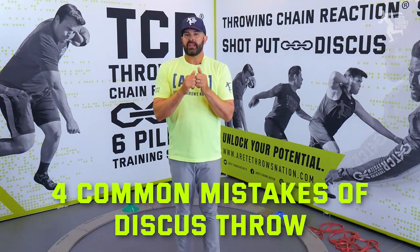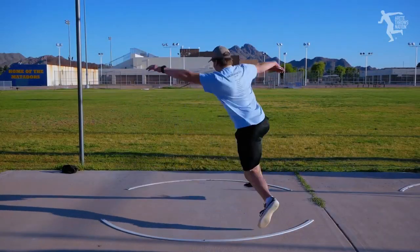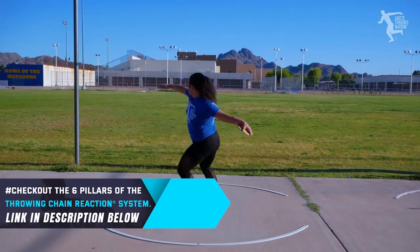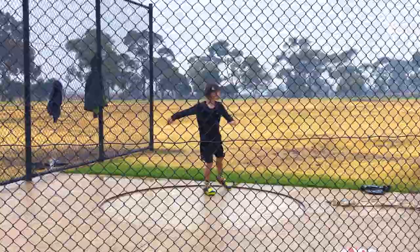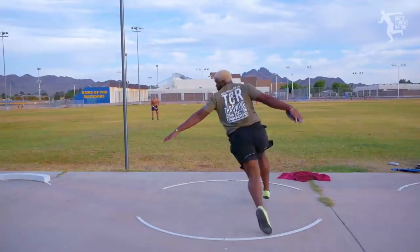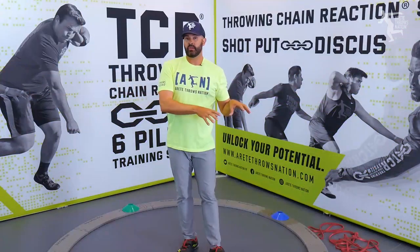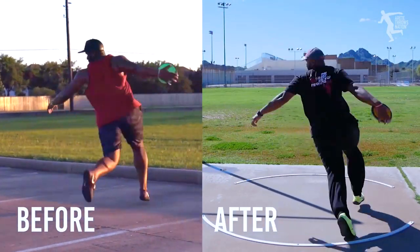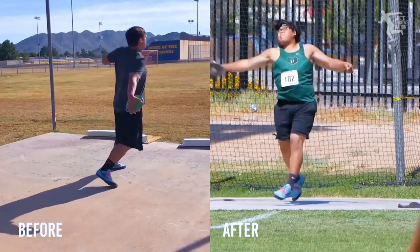Those are four common things, and if you're doing any of them you've got to get it addressed. This is what we talk about inside the Throwing Chain Reaction System — we go through how to identify these things. There are multiple things that can lead to this back end, and if you're doing any combination of these, it's costing you distance and a more efficient, powerful finish. You have to understand what's going on in the chain reaction and why it's occurring, because it could be these four things, four other things, or a combination of many things.